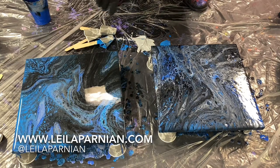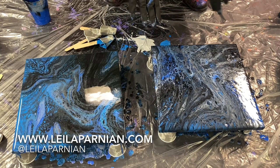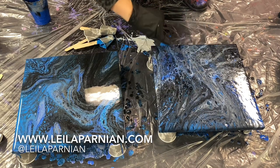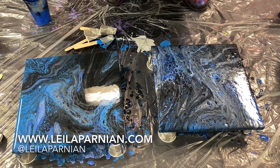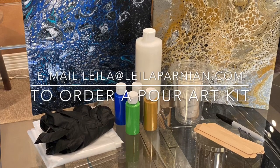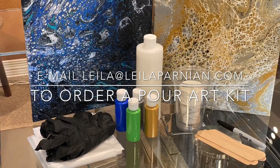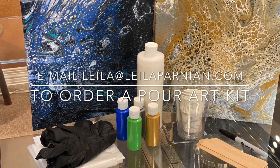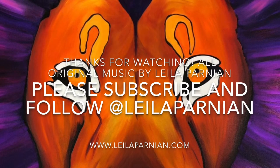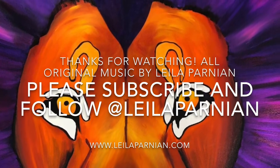Now you can see both paintings — same colors, two different brands of paint. The Golden Acrylics definitely has more of the cells that people like to get when doing pour art versus the Apple Barrel brand. But they're both absolutely beautiful, fun, quick, easy pieces of art that you can make at home with friends or whoever you like. Especially if you're in quarantine, it's a great time to do this. Thanks so much.